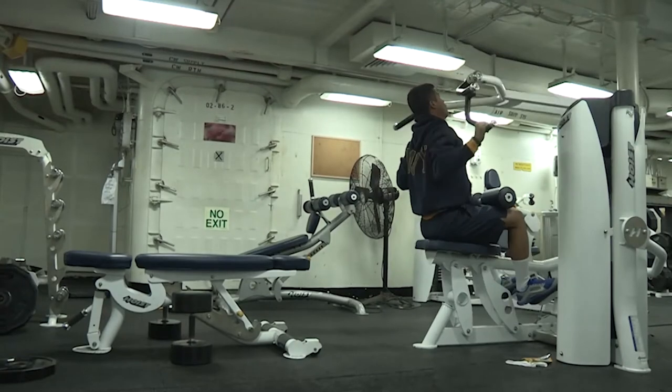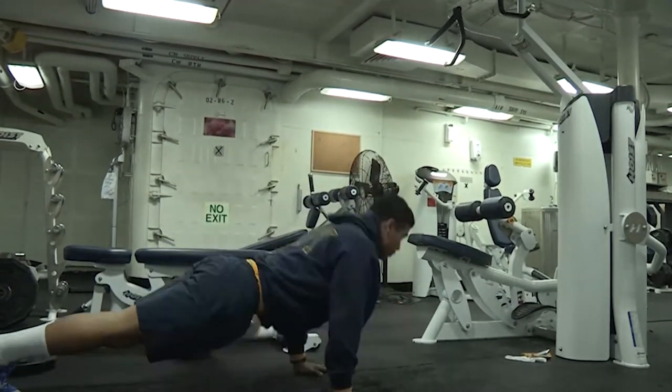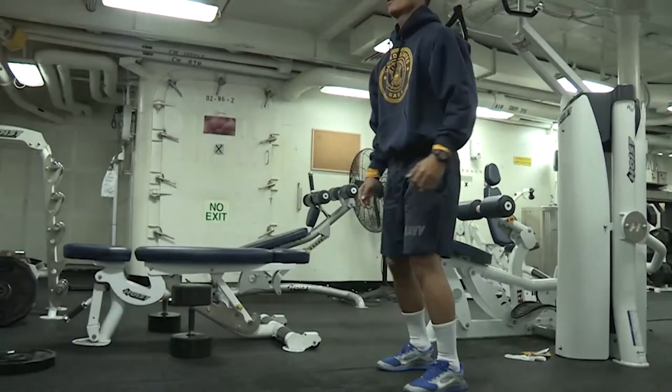Remember, you can and should always try to take advantage of the equipment that's available to you within the gyms as well, to give your body a variety.